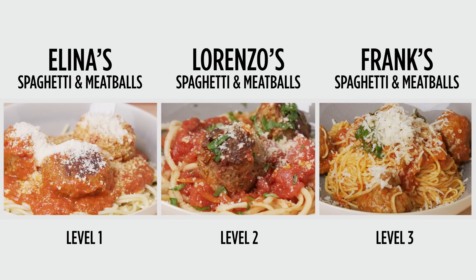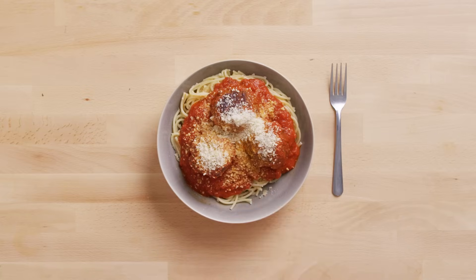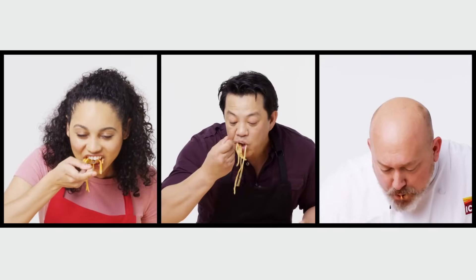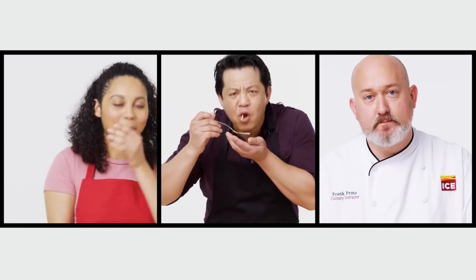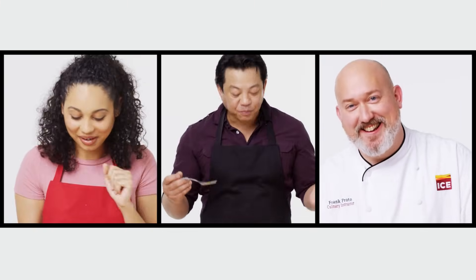I think this looks pretty good. I can see the browning on this meatball, and I'm really excited about that. The cheese looks awesome. This is spaghetti and meatballs my way — beautiful homemade pasta, nice torn basil leaves, gives a little sweetness. Delicious. Just delicious. It's really good. I think my grandma would be proud. Delicious. Wow.